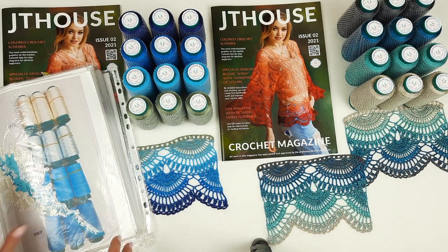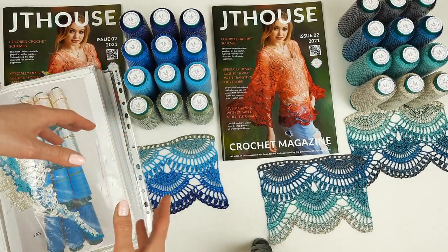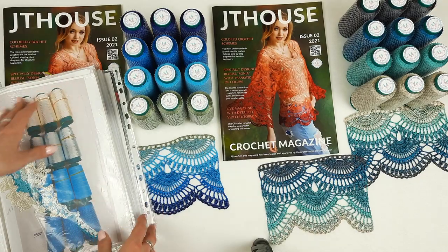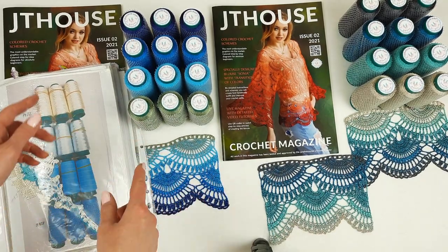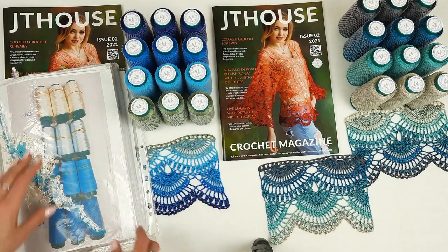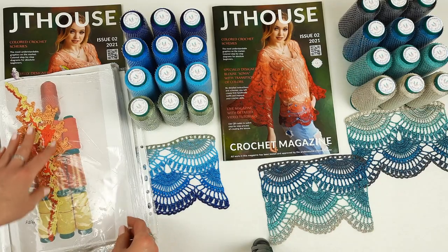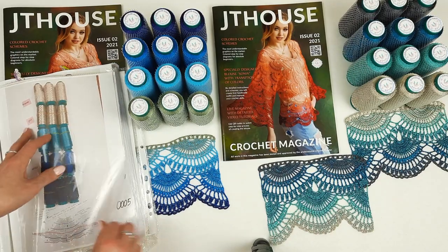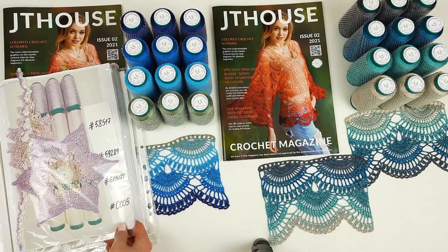Just want to show you how I am working. First of all, I am choosing fantastic colors and joining them into one set. After that I am working with all these threads and making samples and also making elements just for my presentations. Each time I am preparing such beautiful presentations, so it's very interesting. And right now we have really awesome designs.